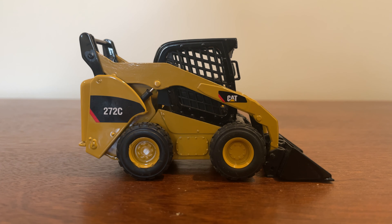And then finally, in 1:32 scale, we have the Caterpillar 272C. It's an interesting model — it's probably not my favorite, for a few reasons which I might make a video on some other time.